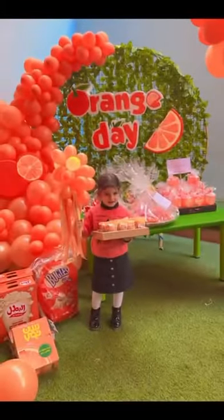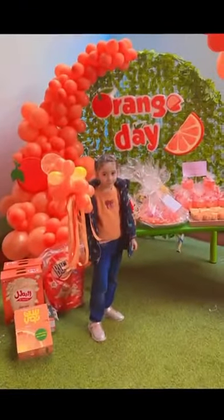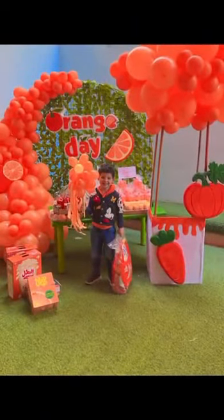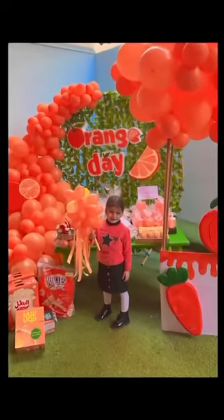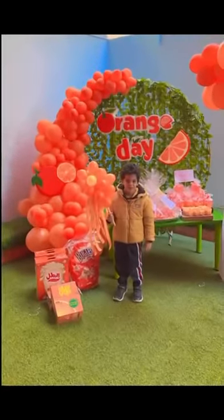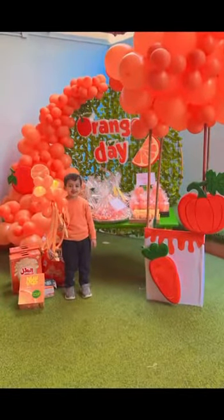Orange fish, bright orange fish, swimming through the sea. Here and there, to and fro, busy as a bee. Orange fish, bright orange fish, flashing in the sun. Shimmering and sparkly. Shine, shine all day long.